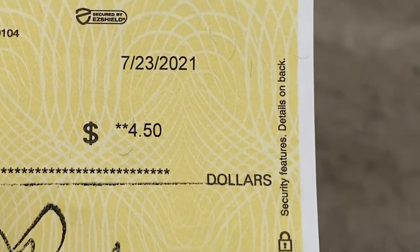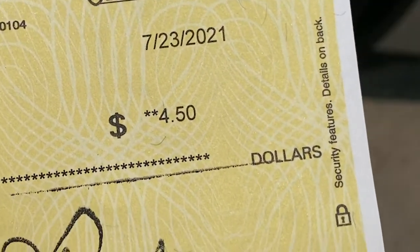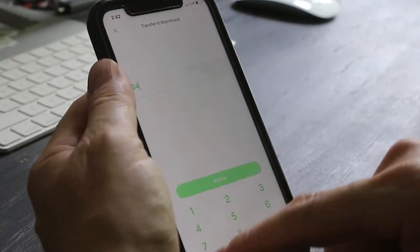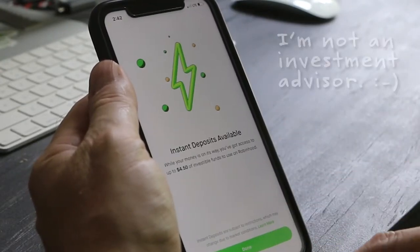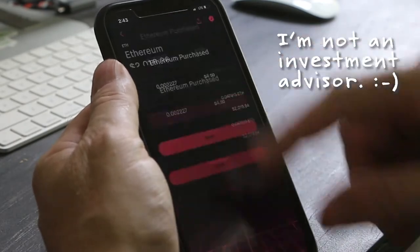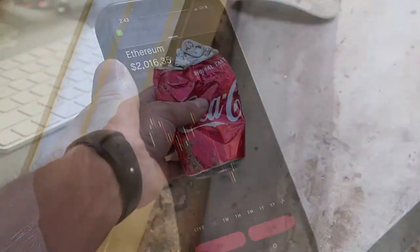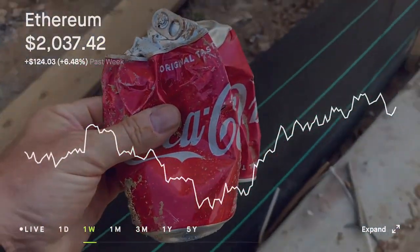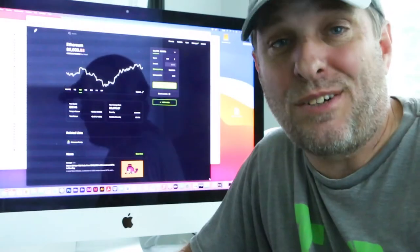But this story is not over. I'm gonna turn this cash into crypto. I'm gonna sign the check, scan it into my bank, and then make a deposit into Robinhood. Robinhood is perfect for a small transaction like this because they don't charge fees. It's super gratifying to know that I'm recycling aluminum and turning it into future value — turning cans into crypto.